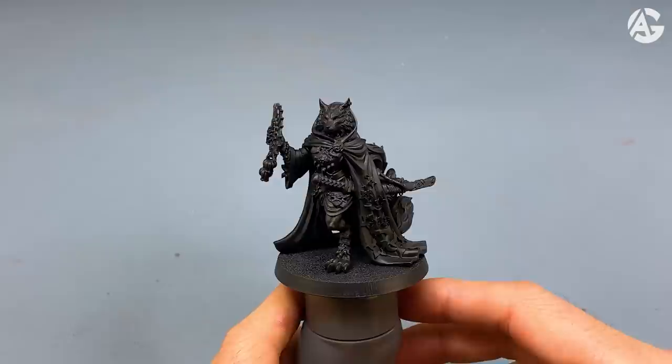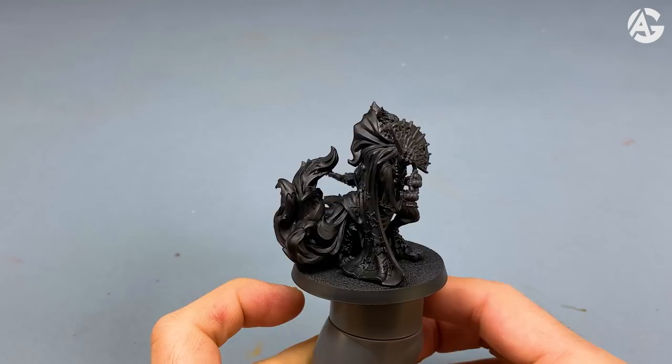First of all, I primed the miniature. This time I used black primer from Vallejo.